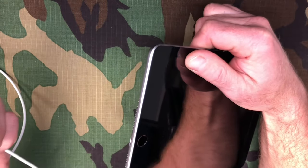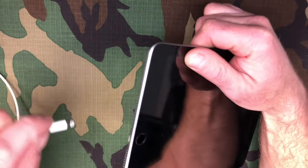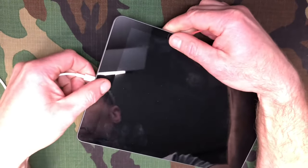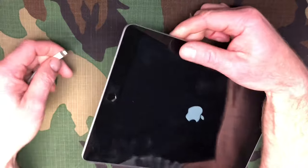Once you've cleaned it out, test it and see if it's charging. If it's still loose — you put the cable in, it charges sometimes and doesn't other times, keeps moving around — then we need to move on to the next step.